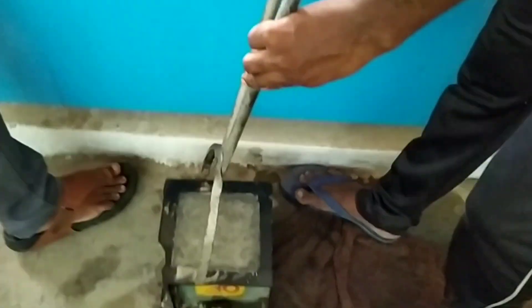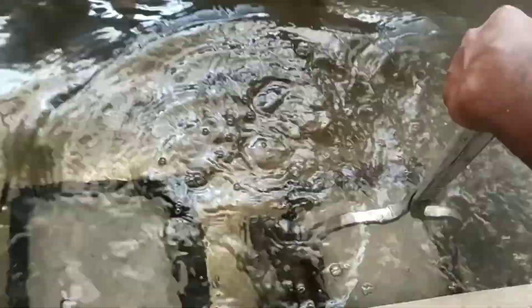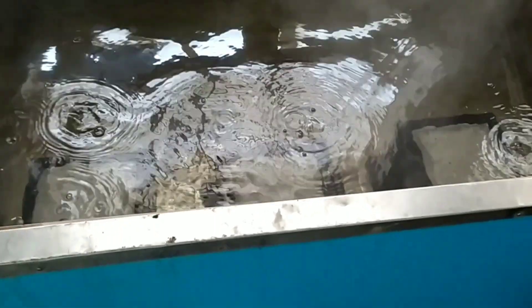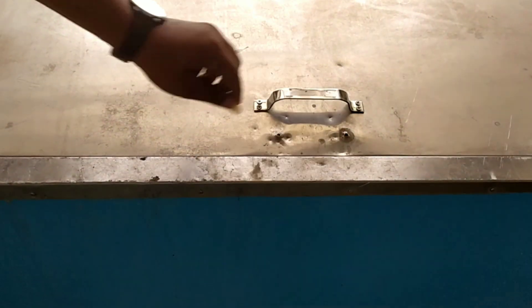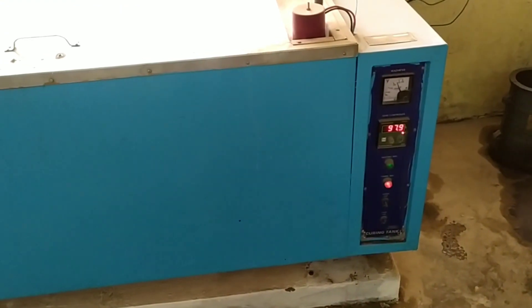We have placed two cubes and now similarly place the third cube into the accelerated curing tank. We keep them for about three and a half hours. This is the curing of specimens in the accelerated curing tank at 100 degrees Celsius. After three and a half hours of accelerated curing, we are going to test the cubes for compressive strength.